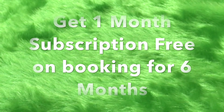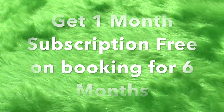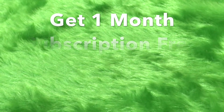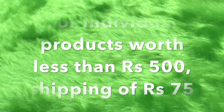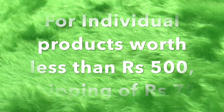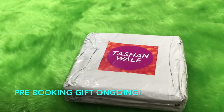If you subscribe for six months, you will get the seventh month's box free. If you don't want the seventh month box free, you could opt for products worth 500 rupees from their range — you will have to pay 75 rupees additional for shipping. There is also a pre-booking gift going on right now: you get a gift worth 99 rupees if you book the 499 rupees box, and a free gift worth around 150 rupees if you book the 799 box.